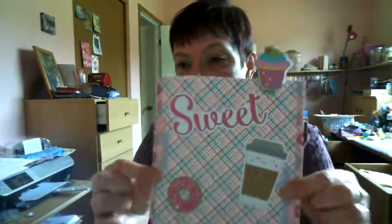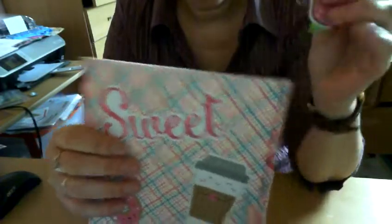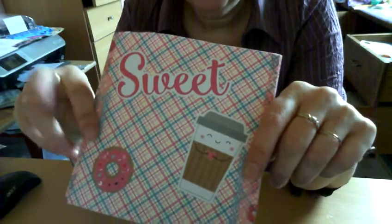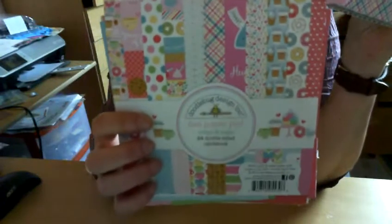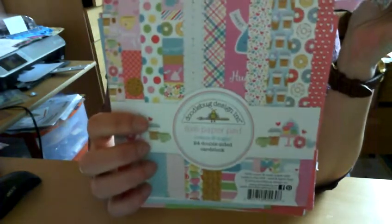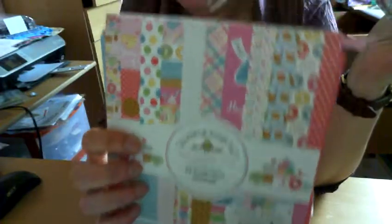I wanted to show you that, and here it is — the front. So this is the front of the flipbook, and I actually used a tutorial by Feliz Loves Paper here on YouTube. I'll link her channel below in the description box. These are all 6x6 pages, and I used this paper pad by Doodlebug. I always have Doodlebug — the colors are so vibrant and it just makes me happy, and crafting makes me happy, so those two go really well together.